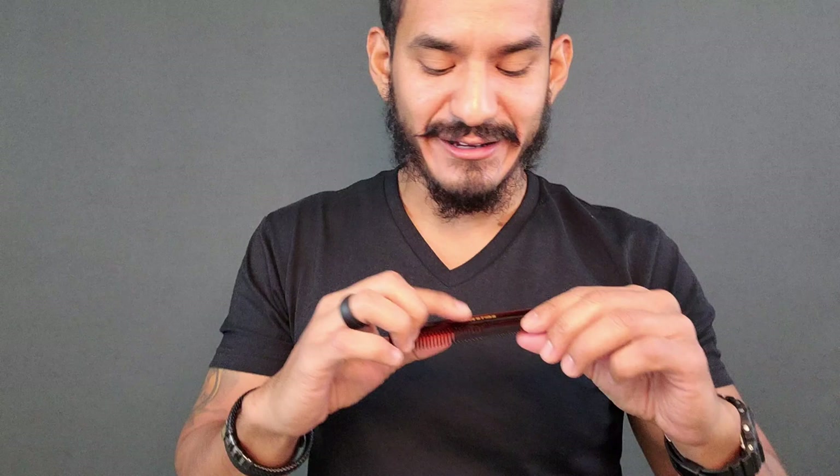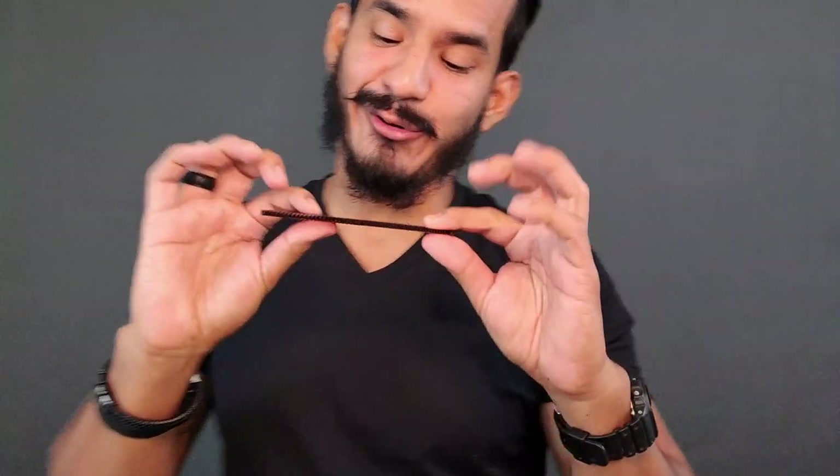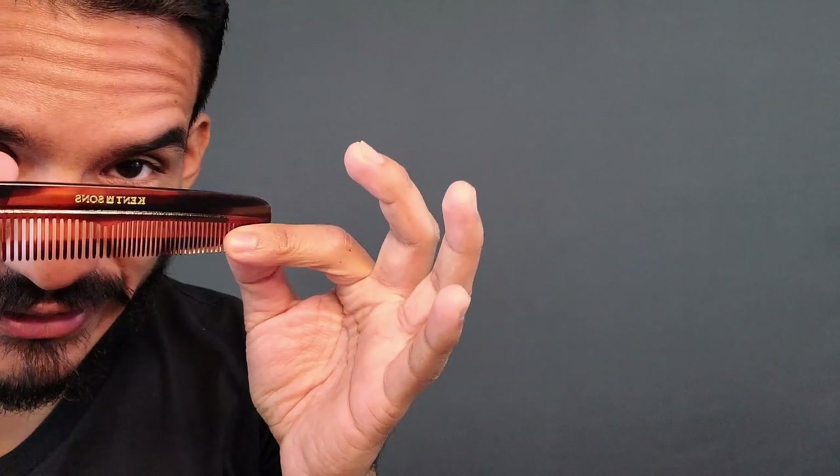This particular comb is supposed to be a Kent comb, but as you can see it's not quite it. I don't exactly know if this is genuine or not, but usually Kent combs come with just the word 'Kent' and the little symbol. So I don't know who Kent's son is — I lost $12 on Amazon. What are you going to do?